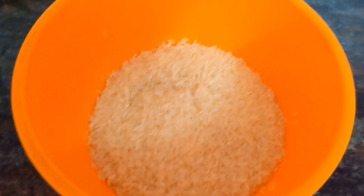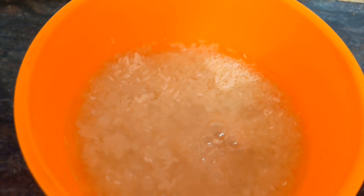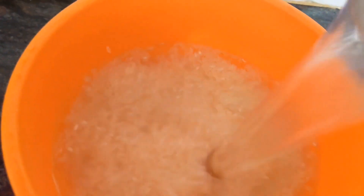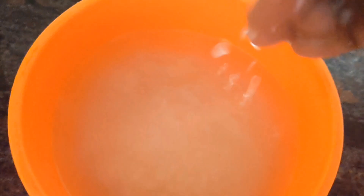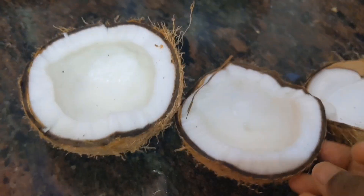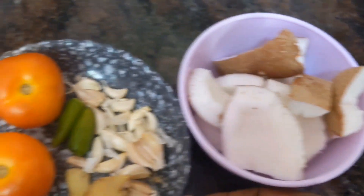Hi friends, welcome to Jantak channel. Today I am going to show how to prepare coconut milk rice. For this recipe, I have taken two glasses of raw rice. You have to soak it for 10 minutes, rinse them well, and drain the water. Now add two glasses of water and soak it for 20 minutes.